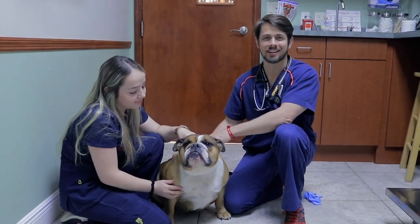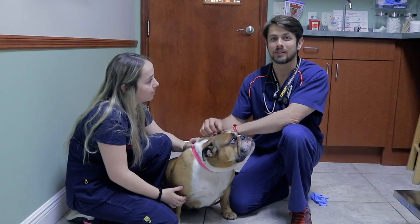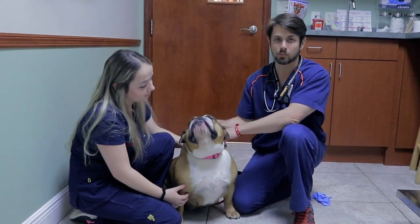Hey guys, my name is Dr. Lara here at Heron Lakes Animal Hospital. This is Jasmine, a four-year-old intact female English Bulldog.